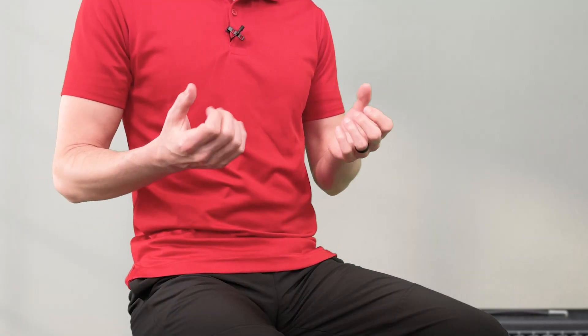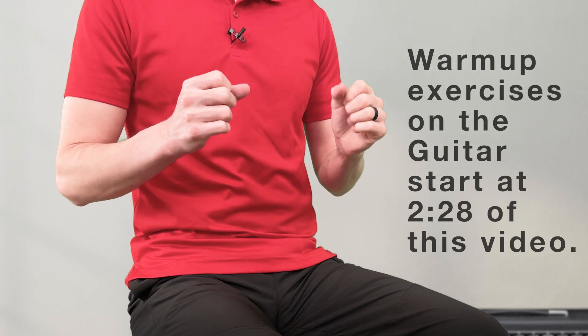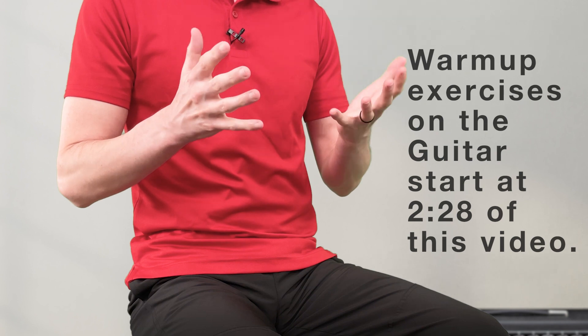You can start by opening and closing your hands. There's no special technique, you just open and close them, and you can do that about 10 to 20 times, or just until you feel a good warmth in your hands.